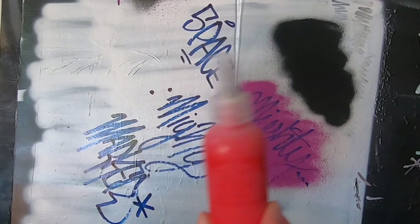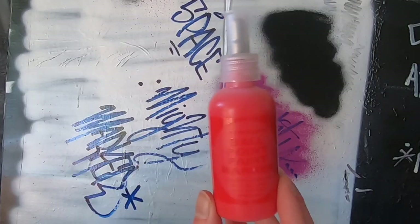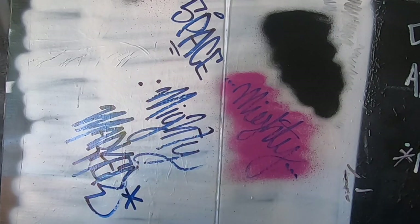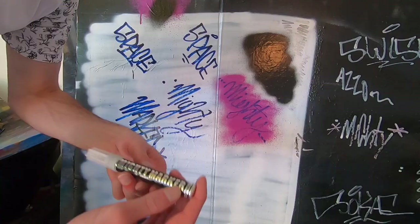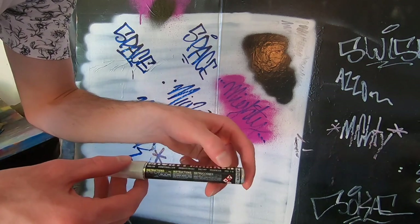Mighty Marker does have other types of markers such as this ballpoint or steel tip marker. You can check out a comparison of that type of thing on screen now if you want to go check that out. I will see you over there until my next one. Peace. Also leave in the comments if you do want to see a review of this little guy, the Mighty Marker PM19.